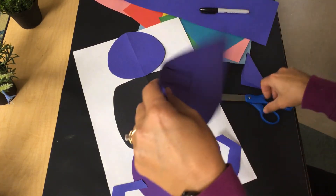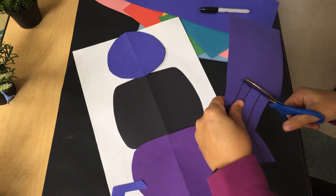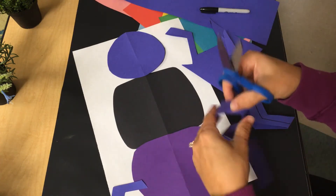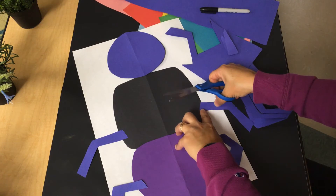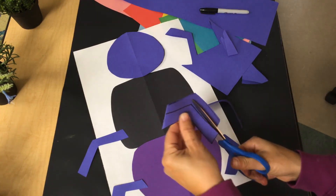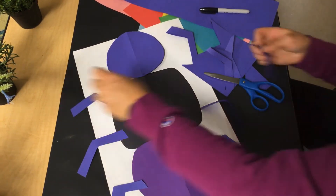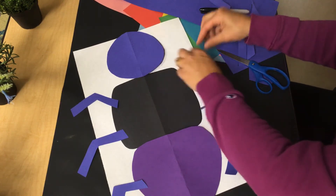I'm not gluing yet because I want to make sure I like where everything is before I glue it. Sometimes I change my mind — what if I like it a different way better? I cut right there on the fold, and maybe I'll have that leg like that. I want the other one to match, so I put it about the same space apart. I cut that one out, cut right there on the folded line, and now I have six legs.